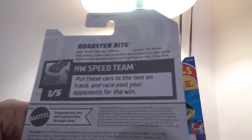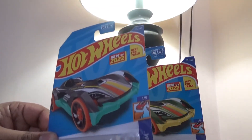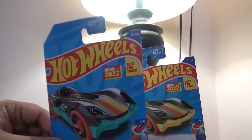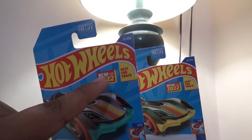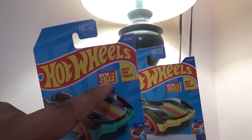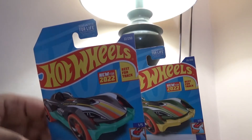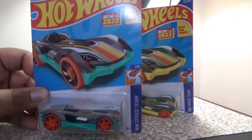Today we're going to be checking out Roadster Bike, which is brand new for 2022. Now, for international packages, it will not say 'new for 2022' — it will only say 'Track Star,' not 'best for track.' Just keep that in mind.